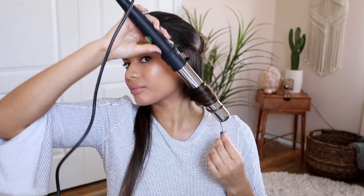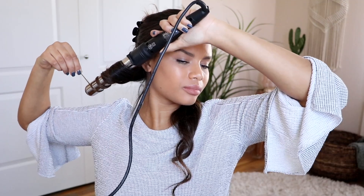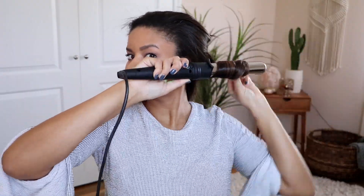I love applying the Texture Tonic right before curling my hair because it helps my hair hold the curls all day and night, and it gives my curls more of a tousled effortless look. Plus, it will help my hair hold the shape of the French braid as well. Once all your hair is curled, it's time to start on the braid.